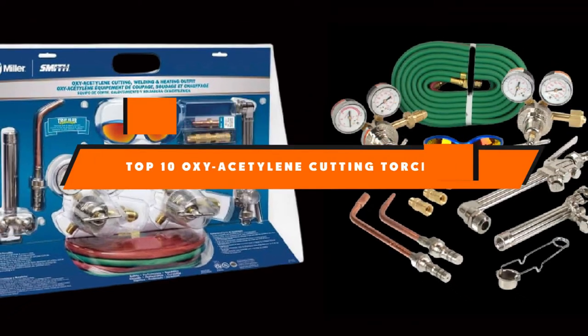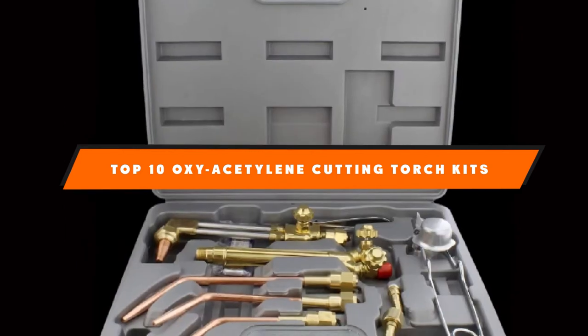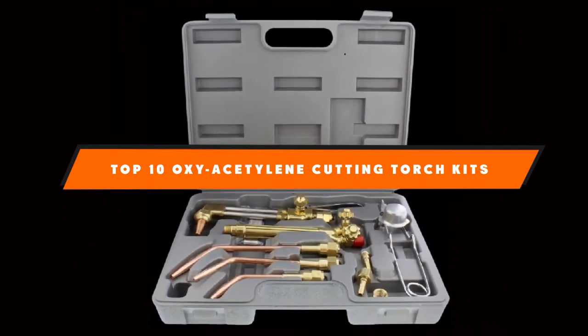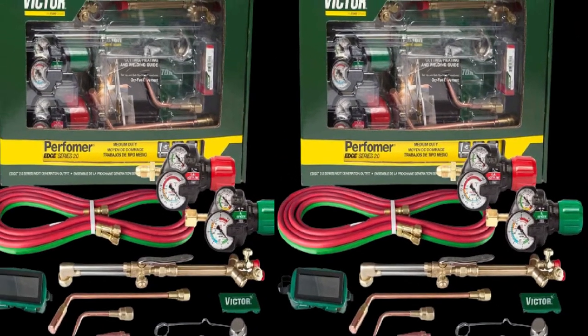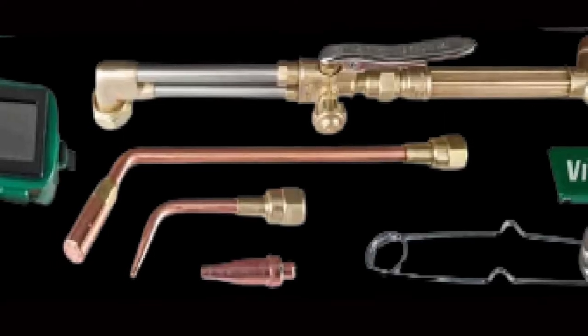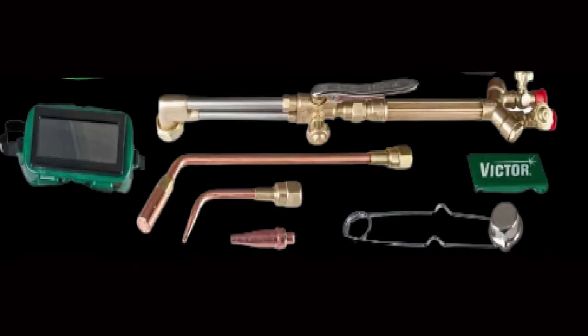If you're looking for the best oxy-acetylene cutting torch kits, here's a list you must see. We made this list based on our personal preference, and sorted it based on the features, prices, quality, durability, and reputation of the manufacturers, and customer feedback. Also, we've included options for every type of customer. So let's get started.